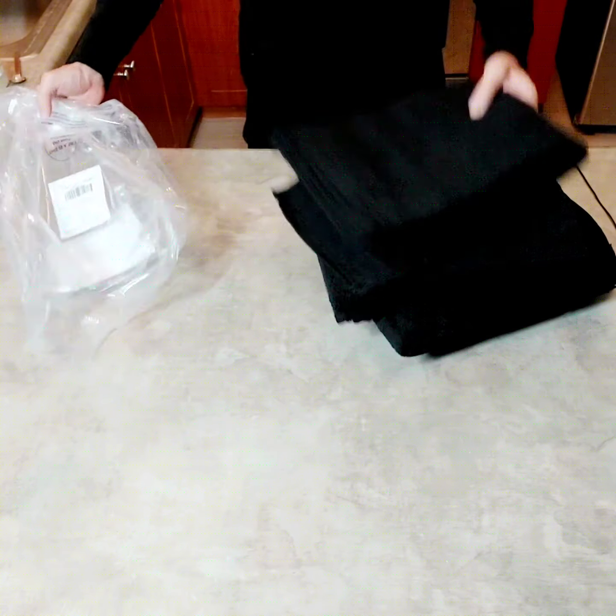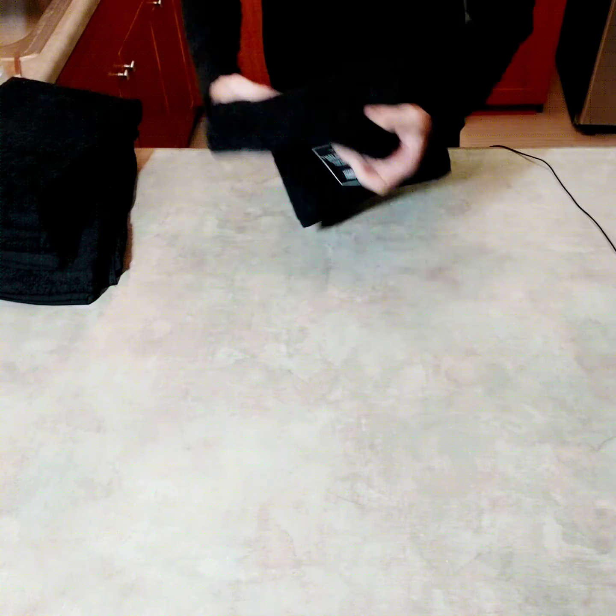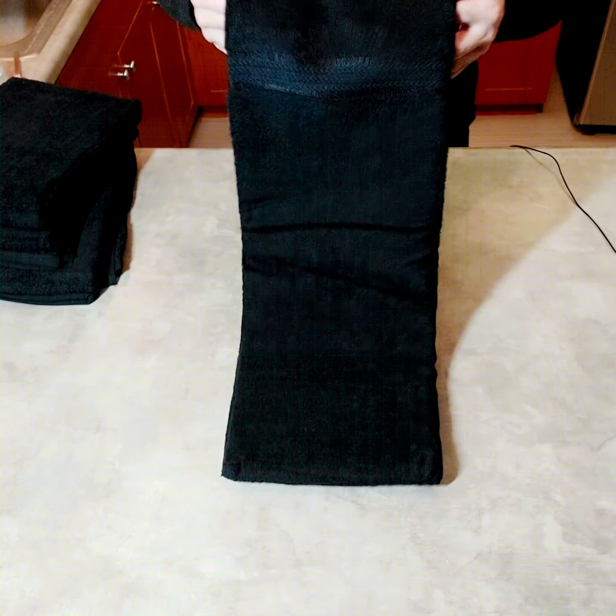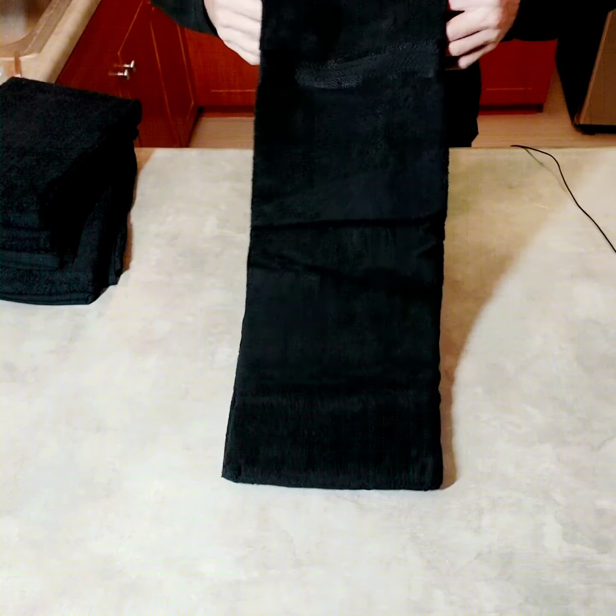These are all the same size. We'll stretch one of them out — they're all the same exact size. Nice and thick.